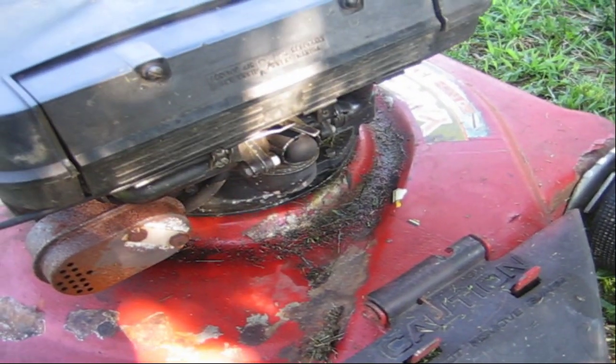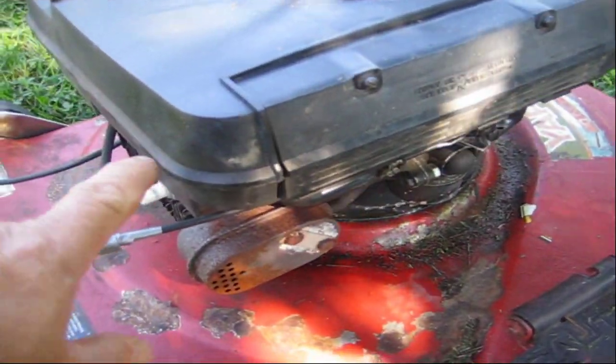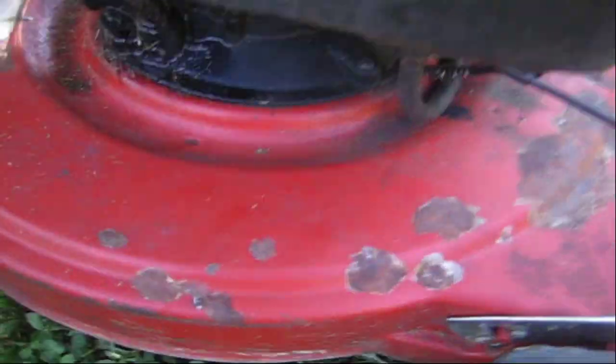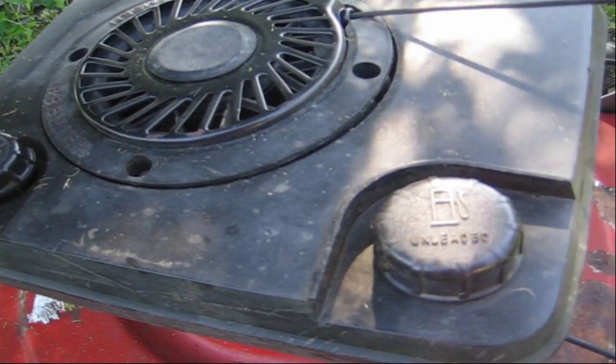I started taking it apart again, got to the carburetor, then I thought let me check one more thing. I disconnected the safety that's connected to the barrel when you pull back. This releases the brake and it also releases the safety that shorts out the engine. I pulled that off, put it all back together — on this engine you have to take everything off to get to it — started it up and it ran fine.